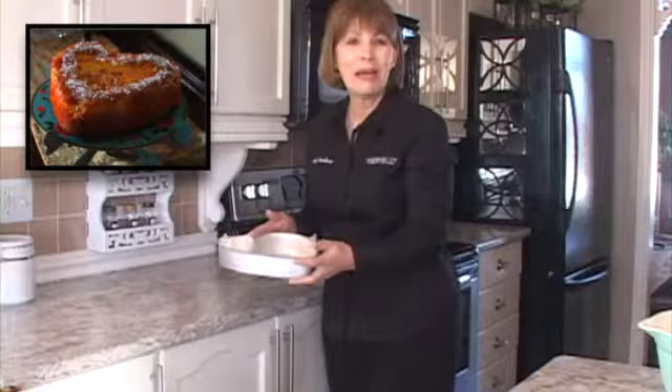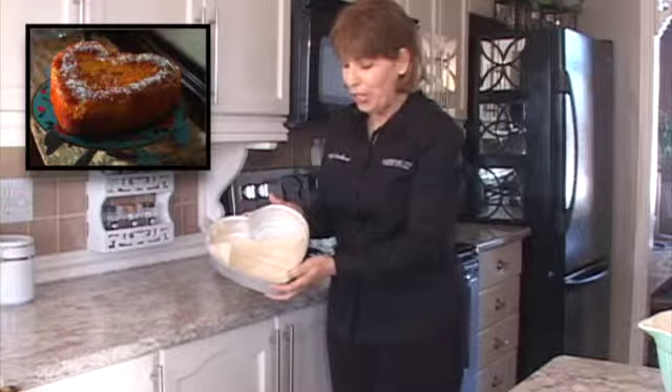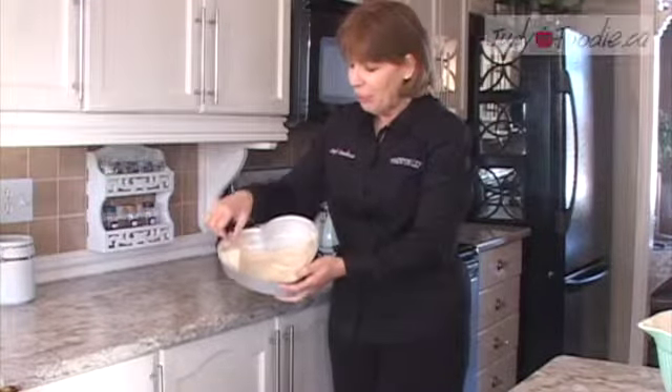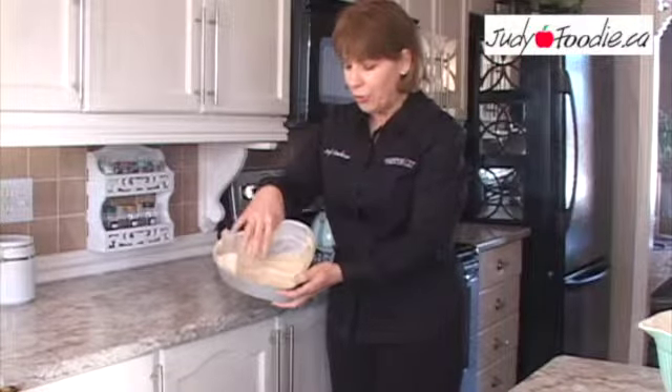I'll show you how to make my super easy pina colada cake. The first step is I've taken a heart-shaped cake pan, greased it well using butter, and then put two strips of parchment paper on top and greased that well too.